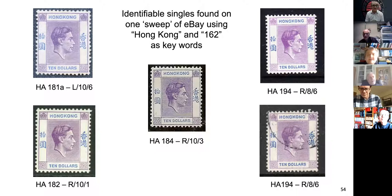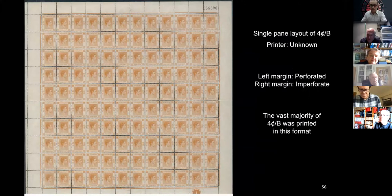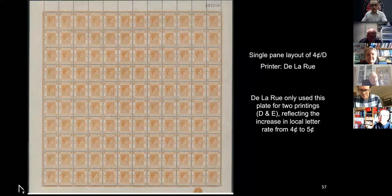The only other thing is quickly the force end. I'm showing that this is B with an 8.33 millimeter gutter, whereas it was normally nine millimeters. And then here is without a gutter at all. This one is very unusual — I've only ever seen one sheet of it, whereas this one is quite common. After the end of the war, the plates were handed on to De La Rue who just didn't bother to put a gutter in. So D and E — no gutter. That's it, folks.